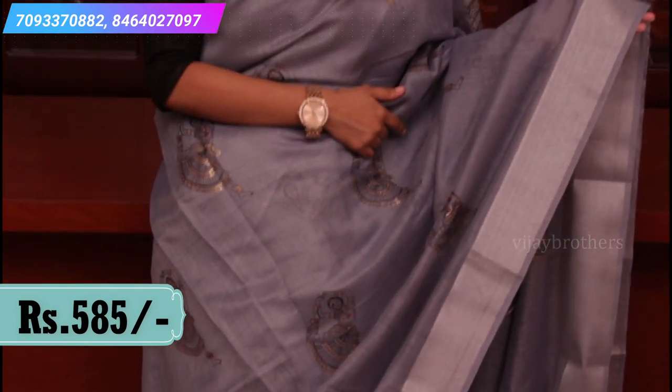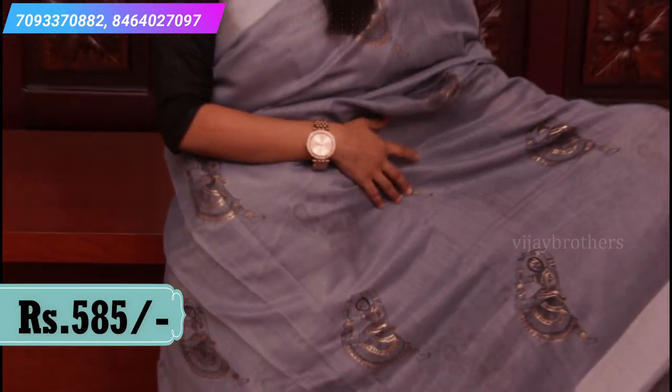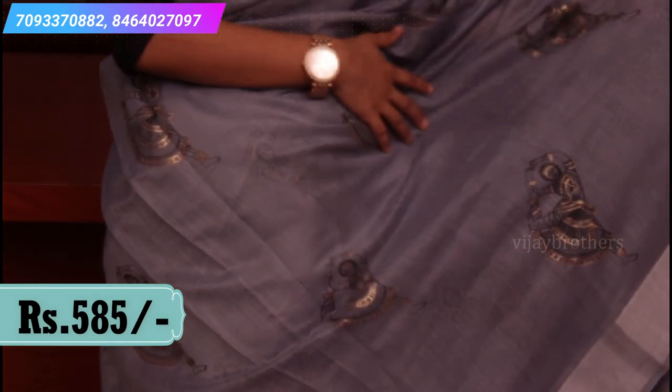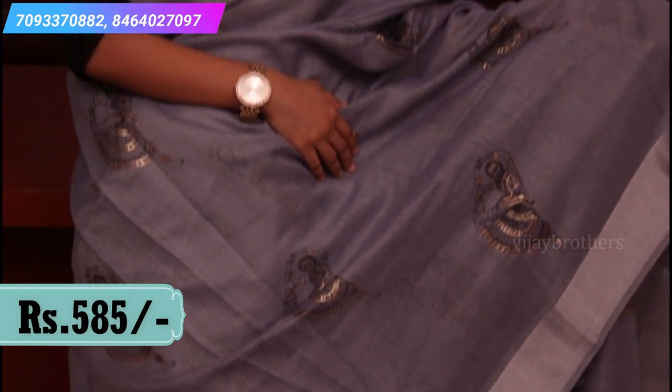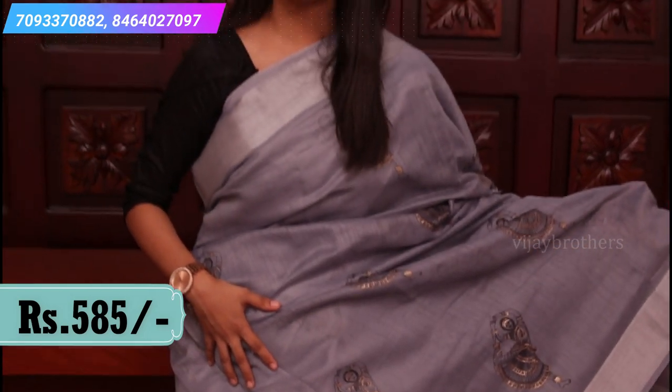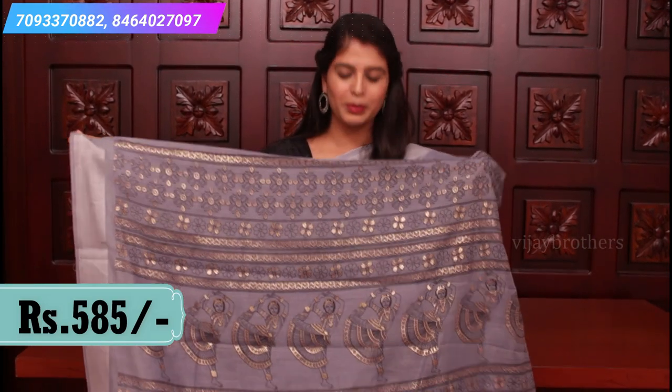The border is a silver khadi border on both sides. If you look at the body, it has a Kalamkari print — black and gold print on grey, which chala beautiful ga elevate out thundi. All over the sari, there is a print at the bottom. Chala bahundi.